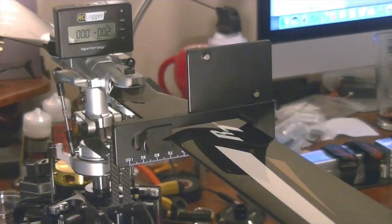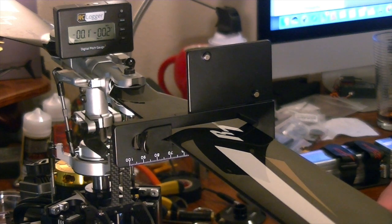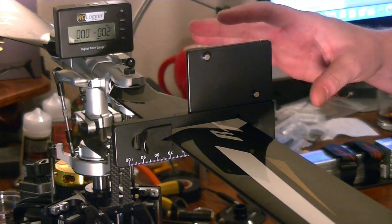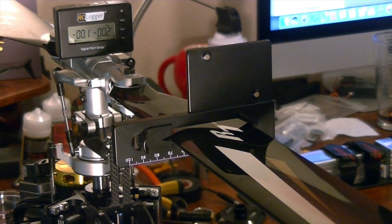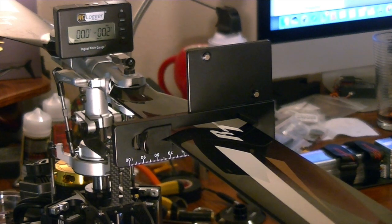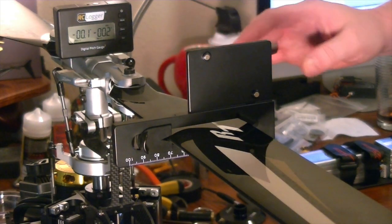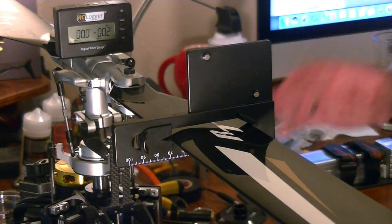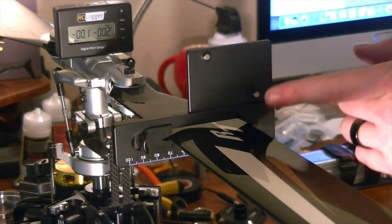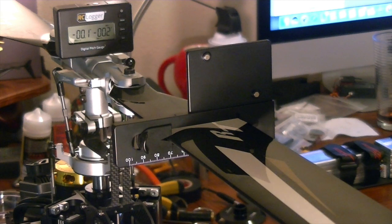I've gotten my pitch gauge out and I zeroed my pitch gauge to the top of my main rotor. You can see it's teetering a little between zero and one — the RC Logger is sensitive. I can never get it to stay flat zero; even vibrations from my voice seem to change it. You can zero it on top of your motor or some level spot on your frame. I've got my pitch readout device here, which is magnetic, so I can just stick it on the blade.